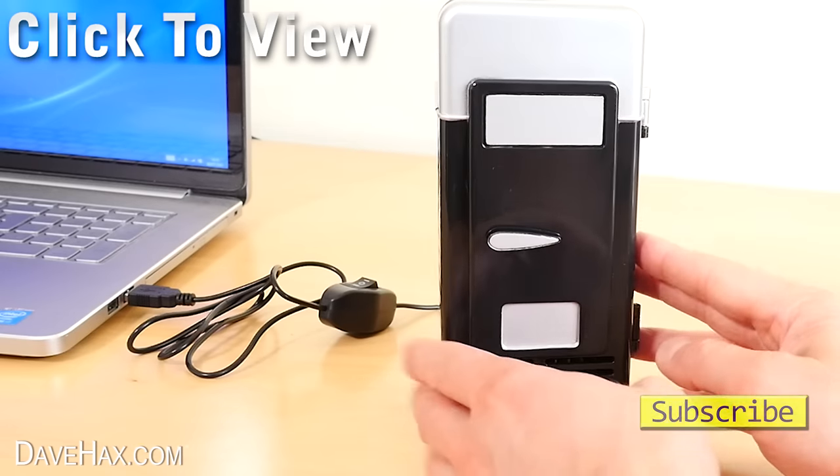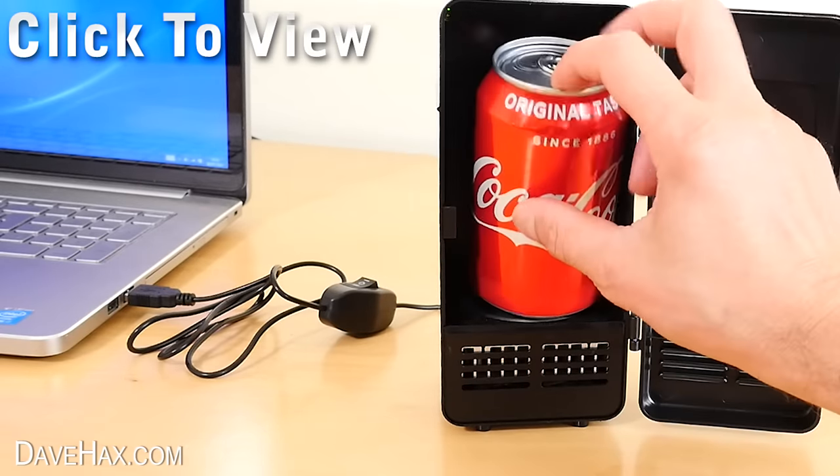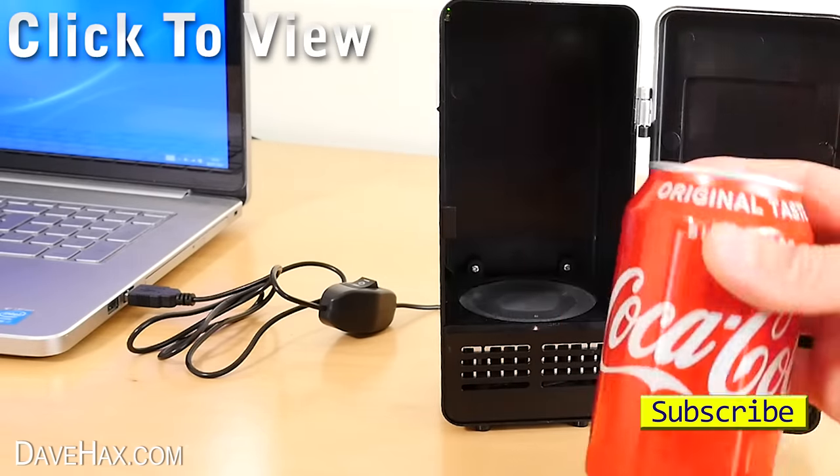Here's the USB fridge I mentioned earlier. Please do consider subscribing or give the video a like if you've enjoyed it. Have fun, stay safe, and as always, thanks for watching.